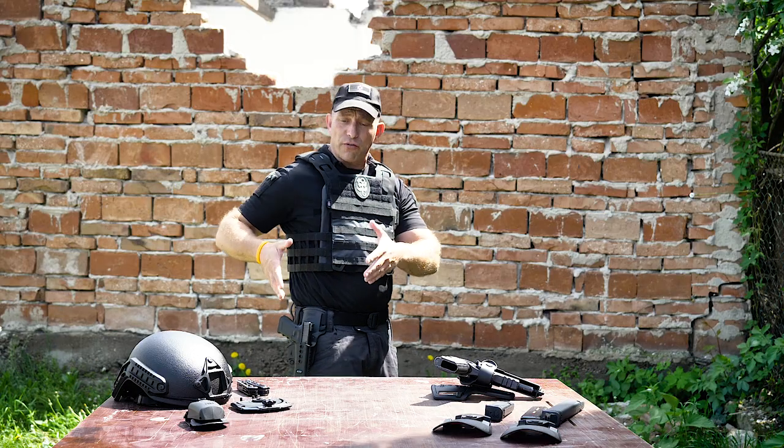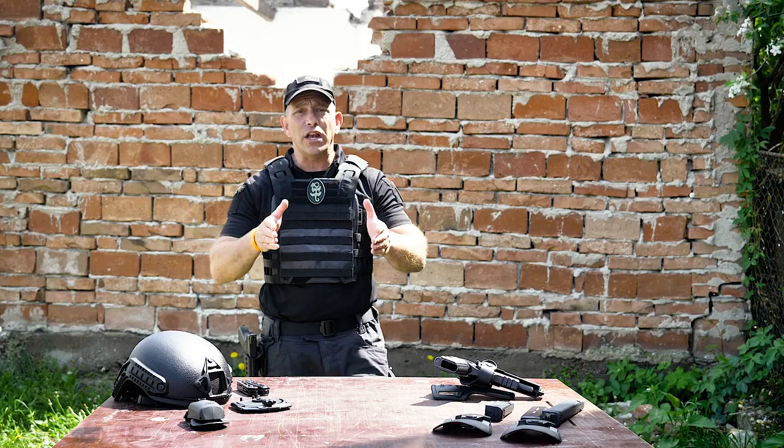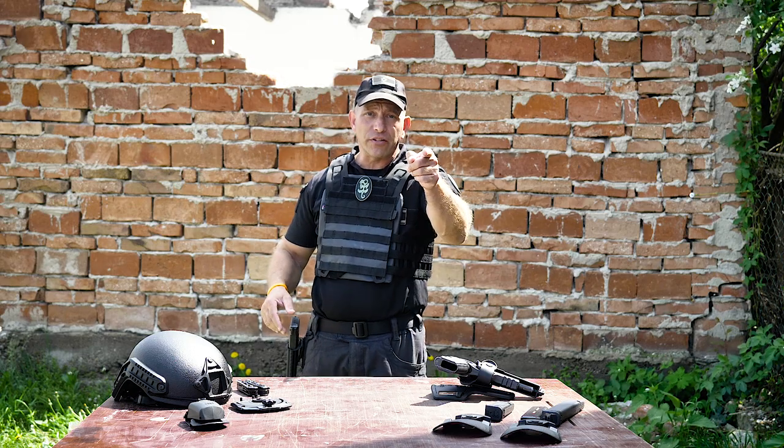Now that I've shown you the features of the Phobos MEX, let's take it to the range and try it out. Make sure to watch the next video.